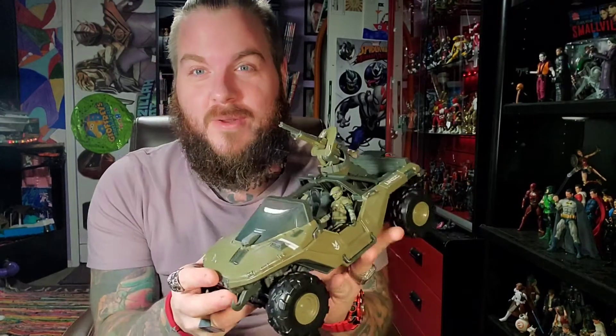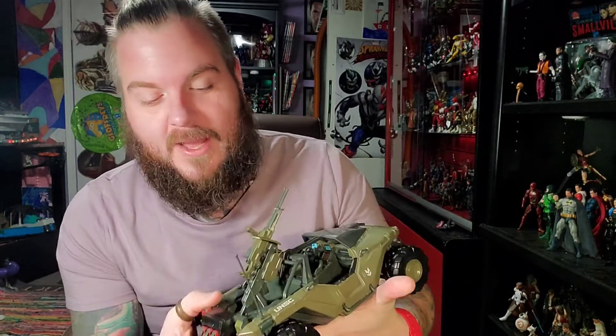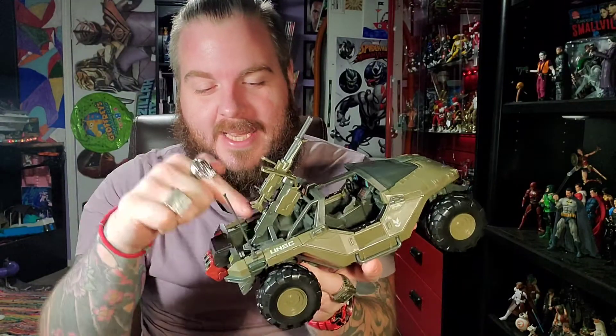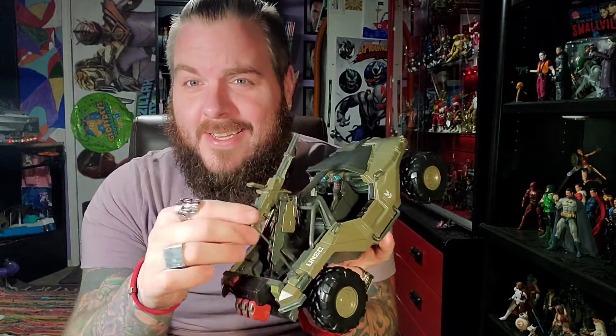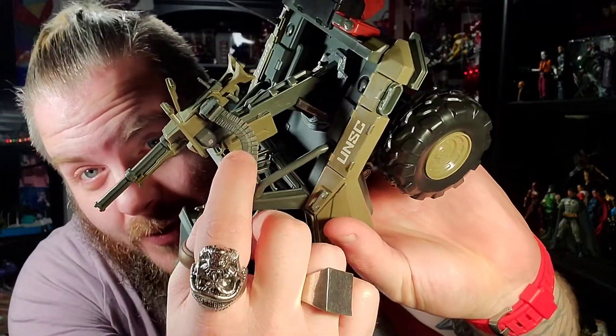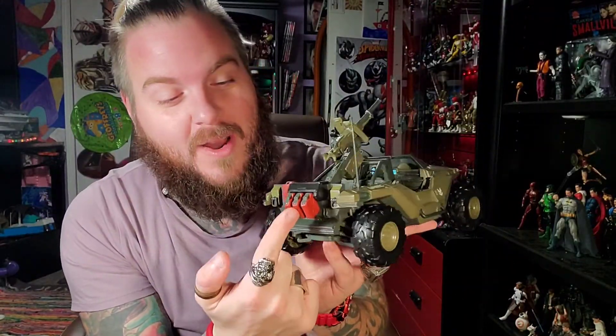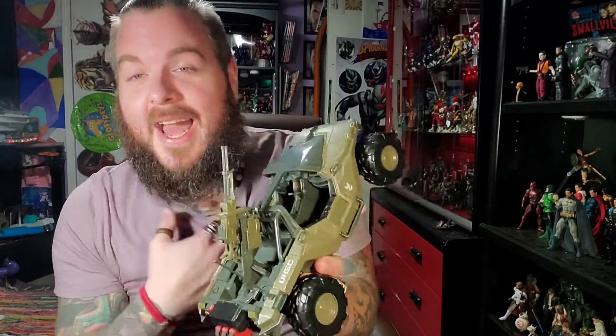I was going to do this video about how to assemble the Warthog, but I think you guys can figure it out. It's four tires — you put the four tires on, then you add the antenna which goes on the passenger side back. You put in the turret gun, some ammunition, and the gas tanks. That's where I tripped the most — I couldn't figure out where the extra gas tanks went. It took me about five to eight minutes putting it together.